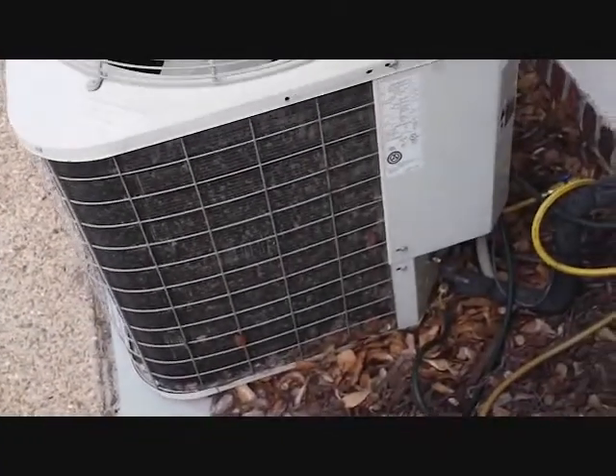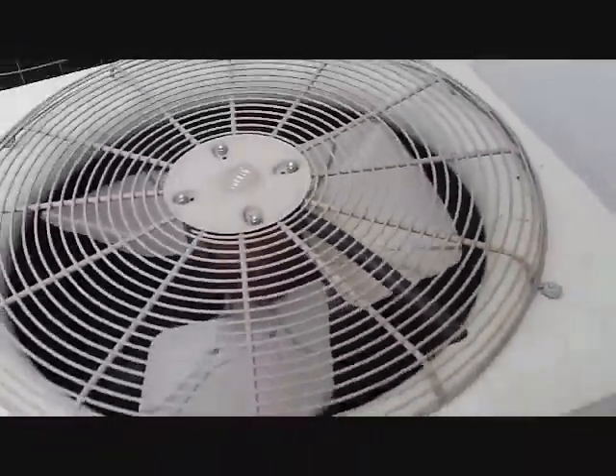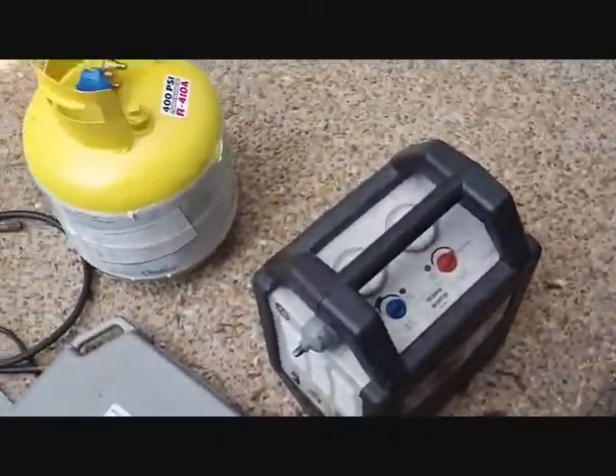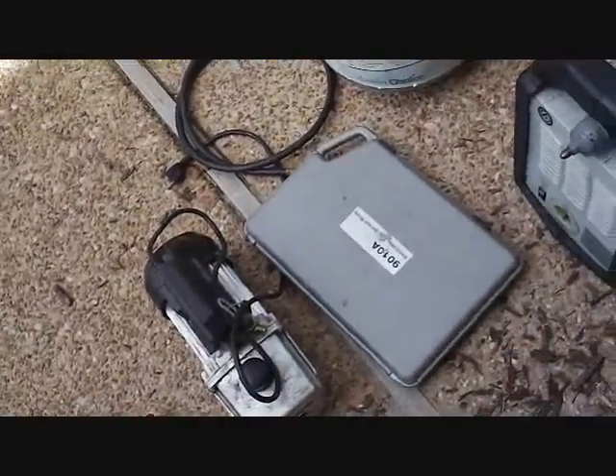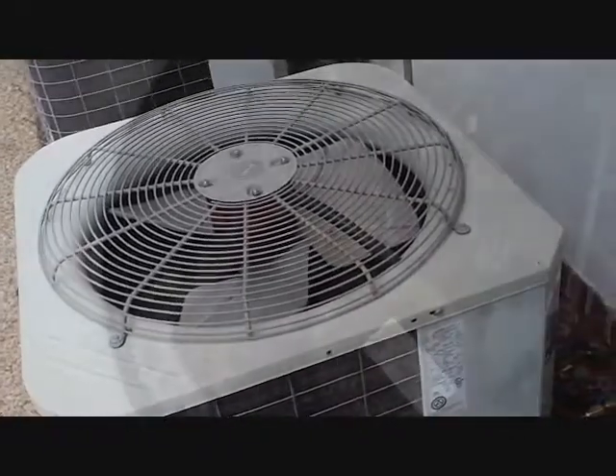Our call for today is we're going to change out a Bryant accumulator because it is leaking right around the top of it. There's our replacement accumulator. It's going to be 93 degrees today so we've got a trusty fan. I'm about to set up the reclaim machine and take the refrigerant out. I don't think there's going to be a whole lot, but we're going to get started and see how it goes.